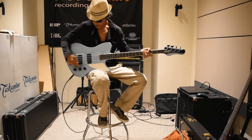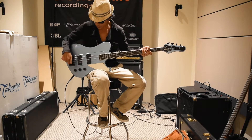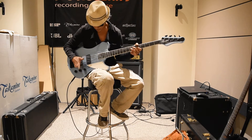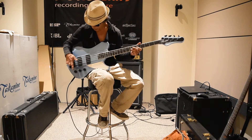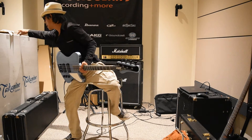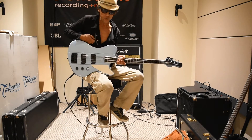It's got a set neck, two volumes, one tone, two pickups, and I'm just here to make sure everything works. I like playing the bass with a pick, and I have both pickups on right now.